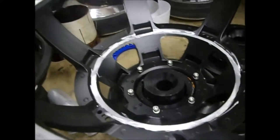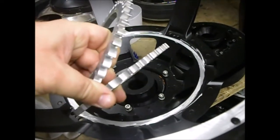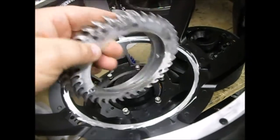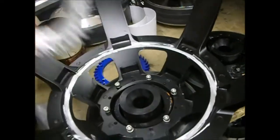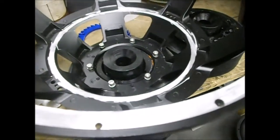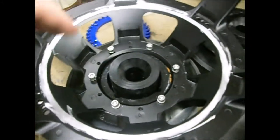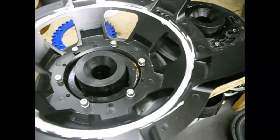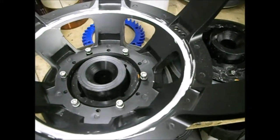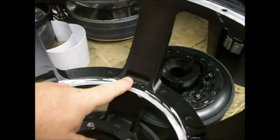I decided not to go with any spacers. They're cute but not really necessary. Technically you could consider the spacer a heatsink or Faraday ring if placed on top, but technically the whole speaker frame is a big Faraday ring and heatsink — it's got a lot of aluminum and zinc... or magnesium — anyway, it works great.